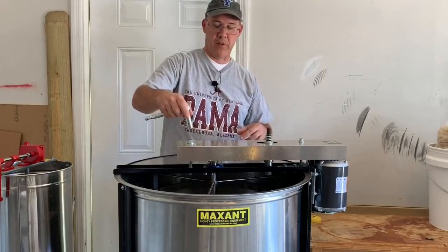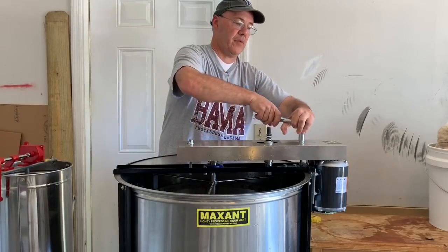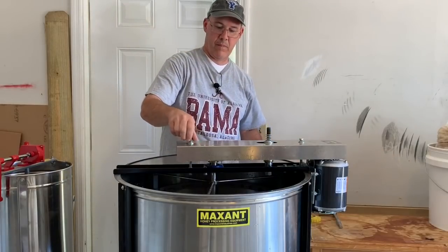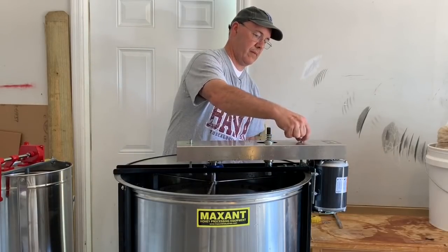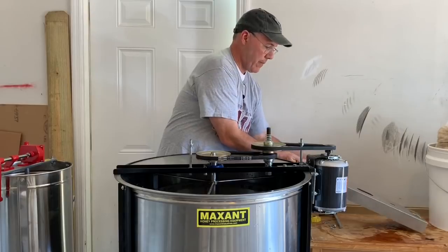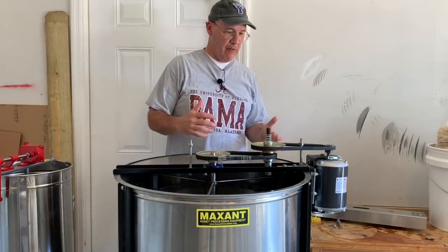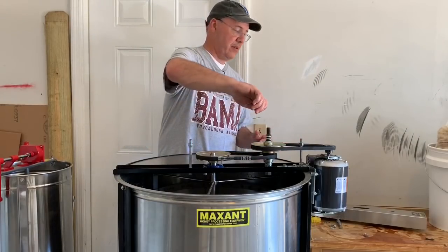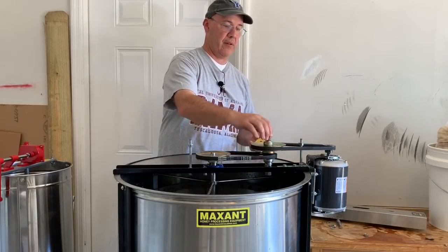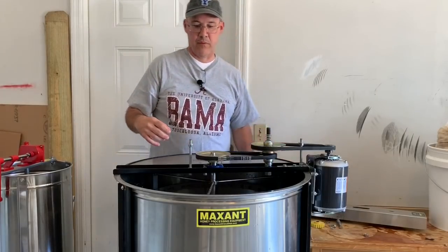Then we want to remove these two bolts right here, just so that we can get the cover off. So now we remove the cover. As you can see here we have a belt system — two belts — and when you screw this knob down it tightens up and grabs, spinning the rack in there faster.